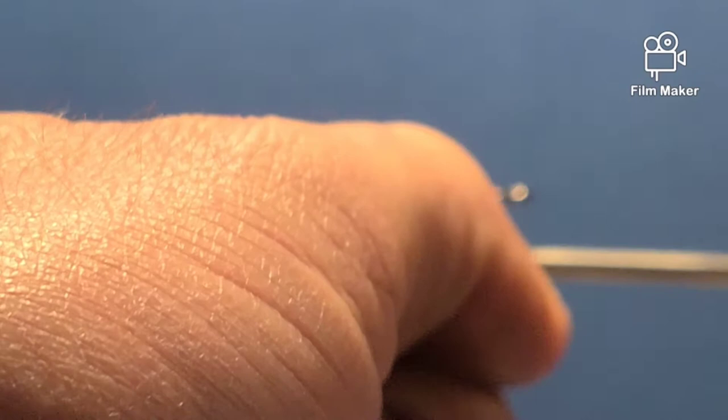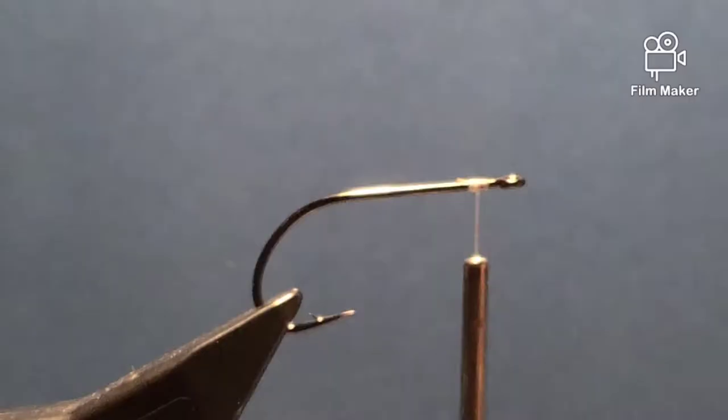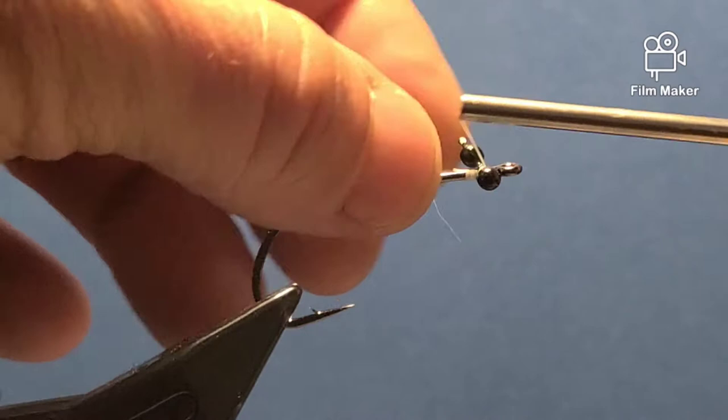I'm tying a Chernobyl — I just recently went to Florida and this was a fly we used for snook. I'm going to use this for smallmouth bass here in Maine. It's a simple, quick, easy fly.